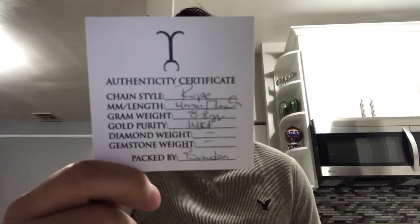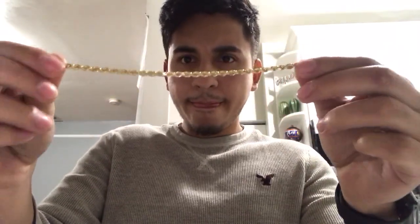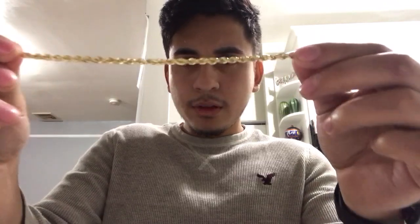This time I bought a four millimeter rope bracelet, 8.8 grams, 14 carat, 7 inches. You got the pouch, the zip lock bag, and the chain bracelet. The bracelet is pretty nice — it's very shiny.